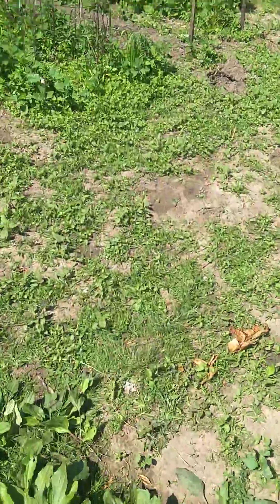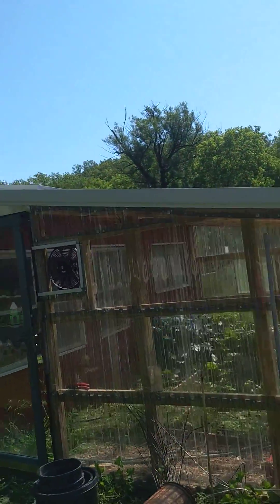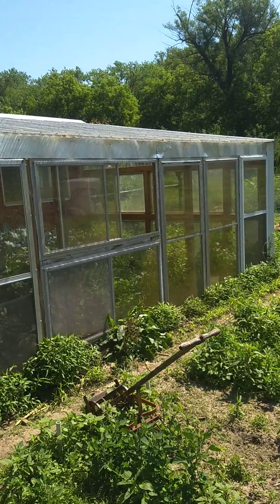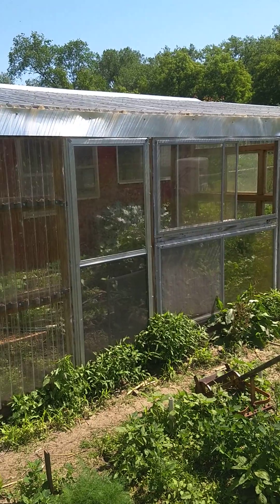The controls for this are pretty simple. You can see the panel from there. If it's sunny, the fan runs. And if it's sunny, the greenhouse is hot. So not a sophisticated control system, but it works great for me.